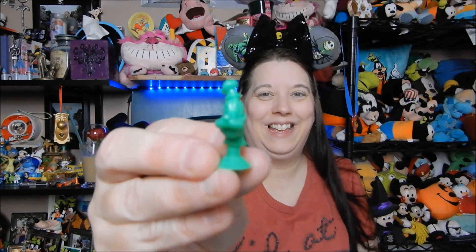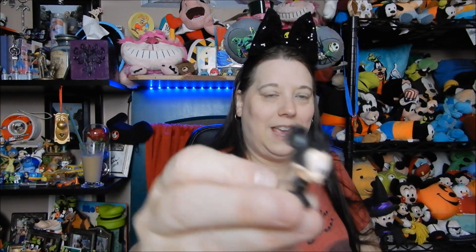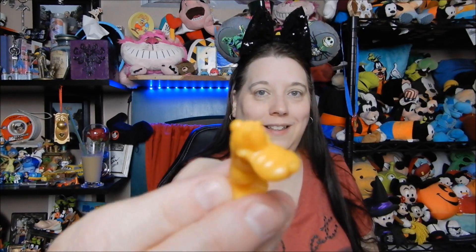Alright, now we're moving on to the blue ones. Whatever it is, it's green — oh, it's Goofy! Love that. Too cute. Oh goodness, Mickey Mouse! Yay! And Pluto — awesome!